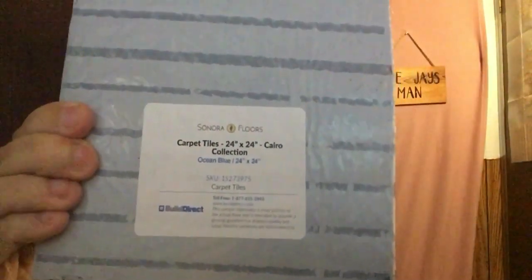Number five and the final sample in the box is a piece of carpeting. It's from the Cairo Collection, 24 by 24, and it's a carpet tile — this is just a piece of it. This is called the Cairo Collection and this color is ocean blue. Now it looks more like a dark gray, but they call it ocean blue.